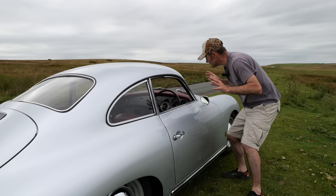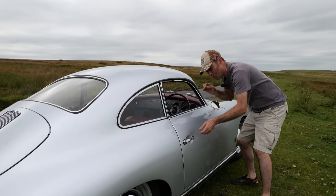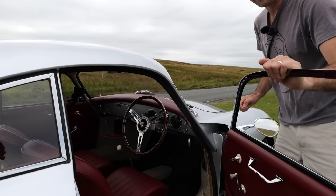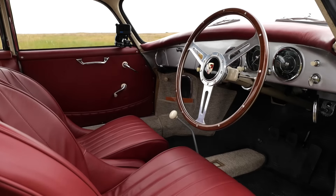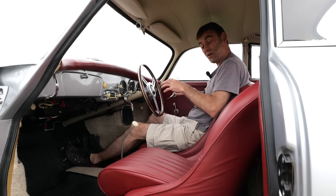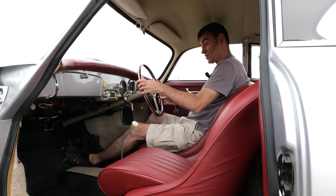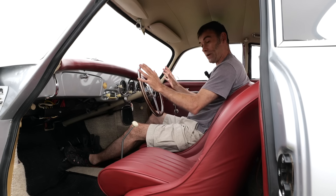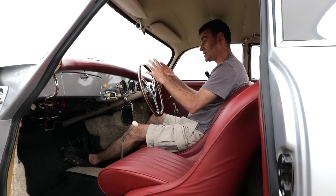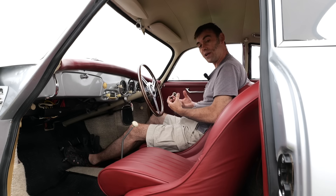When you're driving along everybody's admiring the outside of the car, but really for you as a driver the interior is really important, and this car does not let you down. Have a look at that interior — it's beautiful. We've got these lovely bucket seats that now hold you in place, because with the original seats you'd be sliding off them going around corners with the extra power. There's a lovely wood-rimmed steering wheel with a Porsche horn push, and the rest of the interior is all in keeping with what it used to look like back in the day.